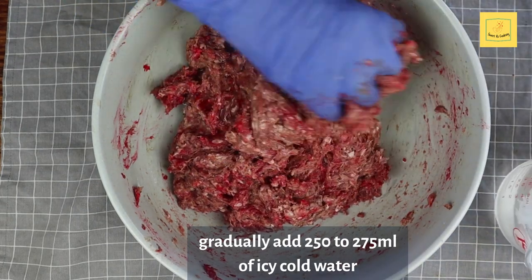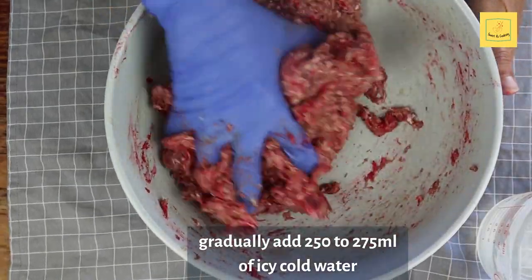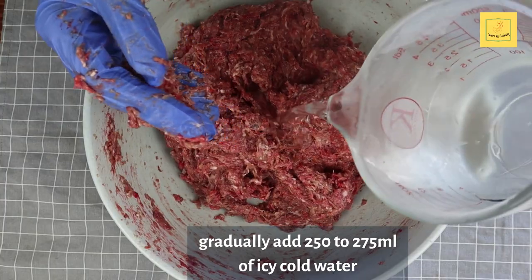It is really important that the water is icy cold, so I measure one cup of water, put it into the freezer for at least one hour and then it's ready to be used.